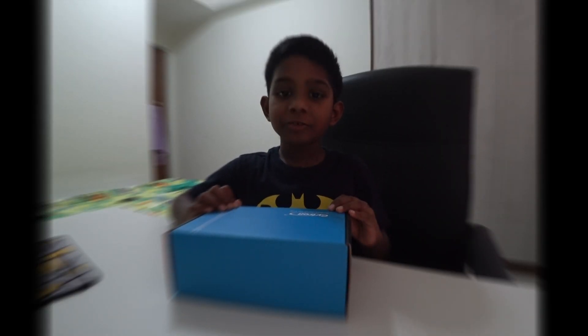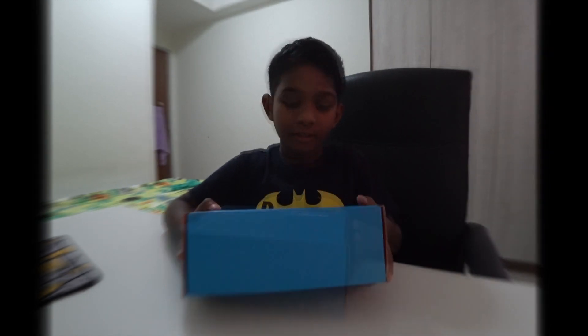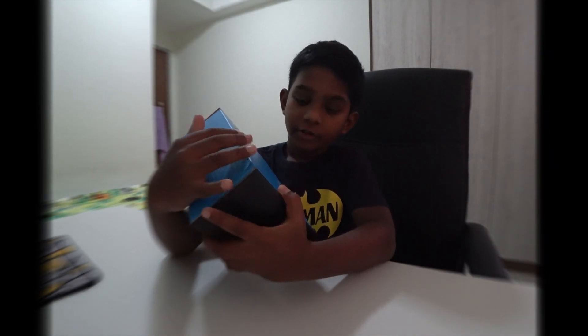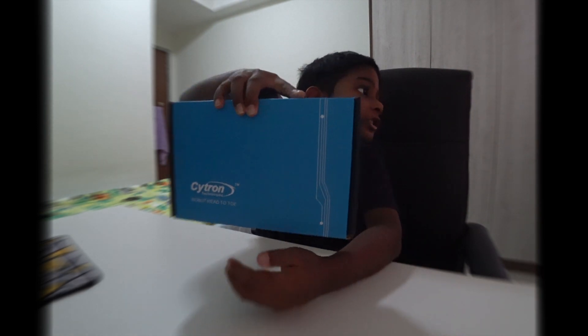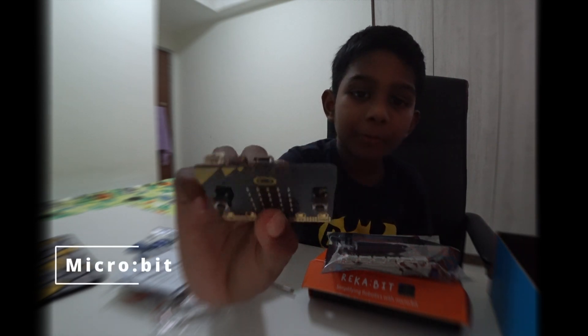Hello, I am going to make a smart house from micro:bit and I got it from Saichung Technology. I am going to make the house from this box. This is the micro:bit.